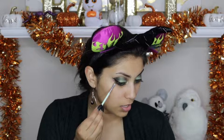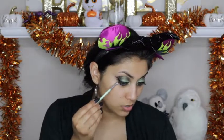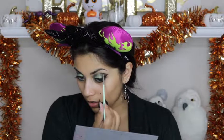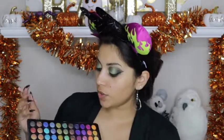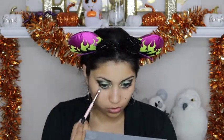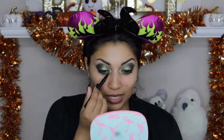For the outer corner bottom lash line, I am going to take a matte black and darken the outer bottom corner and kind of connect that eyeliner down to the bottom lash line. I am going to take that same Jade color from the Lorac Pro 2 and connect my eyeshadow with the end of my eyeliner. Then I will go in with that BH Cosmetics green eyeshadow to blow out the bottom lash just a little bit more. For the inner corner I am going to use a felt tip to draw a tiny little triangle to make the look a little bit more sultry.